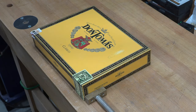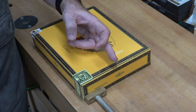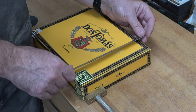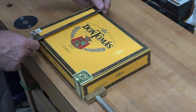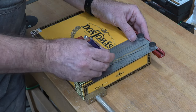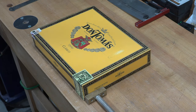It's difficult to cut a sound hole unless you know its position. The first thing I want to do is draw a center line along the length of our cigar box ukulele. This box is eight inches wide, so we'll place a center line at four inches all the way along.